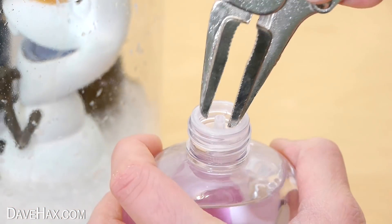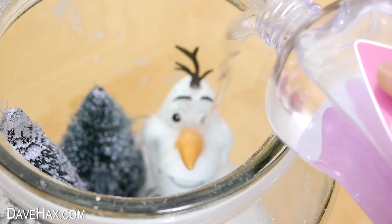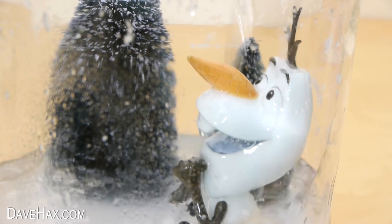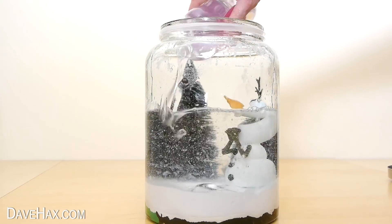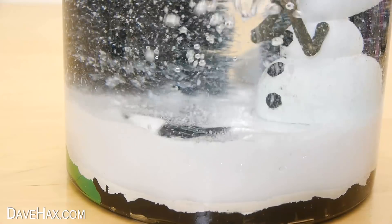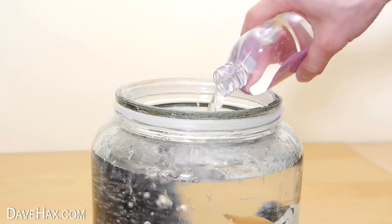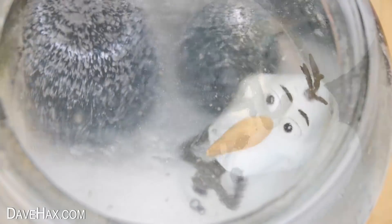If you're doing this, you might find you can remove the insert in the top, so it's easier to tip the bottles in. You can see that the oil sits on top of the water, and when you tip it in, you get this really cool ripple effect. Keep going until the snow globe is full up, and when you're done, it's ready to use.